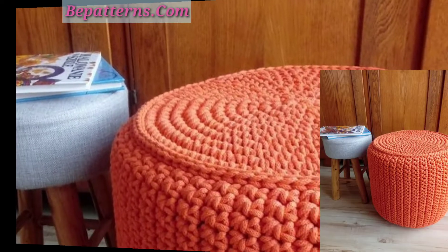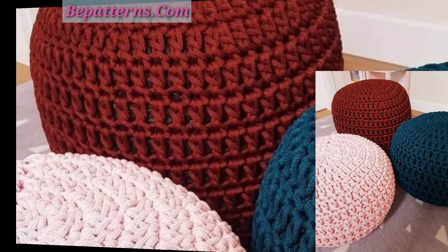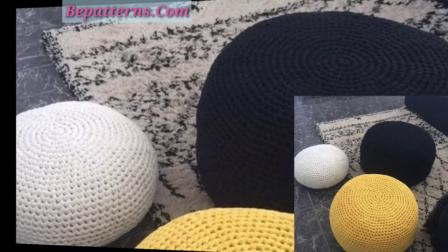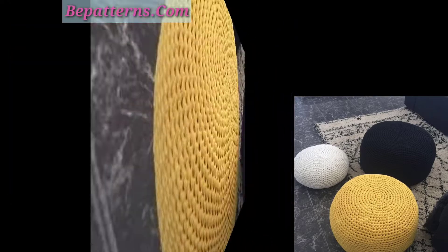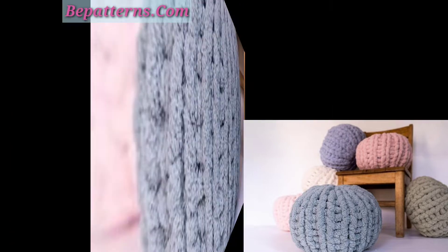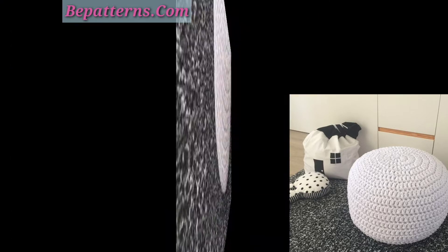Please support my channel — please subscribe. After subscribing, you will receive new notifications and updates related to crochet. For those who love crochet, this is a very beautiful, amazing, and colorful collection of video patterns. Your comments are very important to me and I look forward to hearing from you — please tell me your thoughts in the comment section.